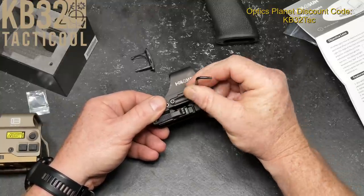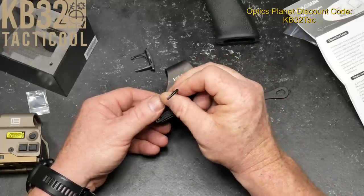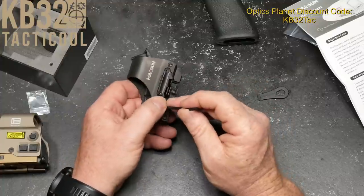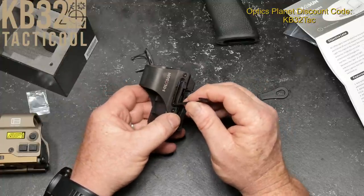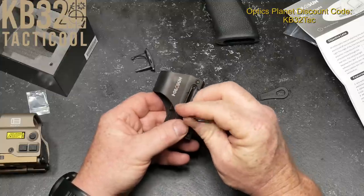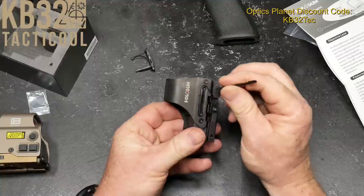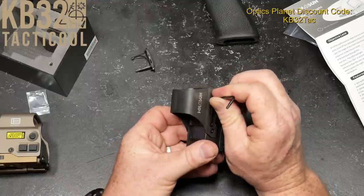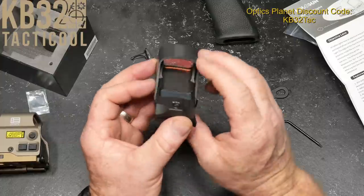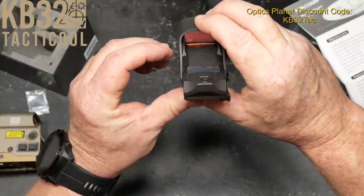At 50,000 hours, this is going to last you a good long time. We do have a shake awake feature on this thing, so after a certain period of time it's going to go ahead and shut itself off, and then when you pick it up it'll bring itself back on — which is really, really cool.